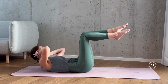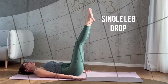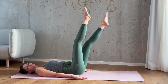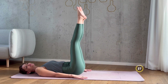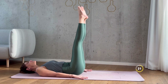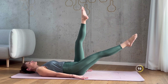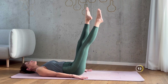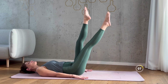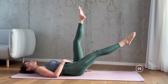Well done. Single leg drop is next. Lie on your back with your legs extended straight up toward the ceiling. Your arms should be resting by your sides. Engage your core and press your lower back into the mat. 30 seconds — let's go. Lower one leg down toward the mat, keeping it straight and hovering a few inches off the floor. Inhale as you prepare and exhale as you lower your leg down. Keep your core engaged to prevent your lower back from arching off the mat. Well done.